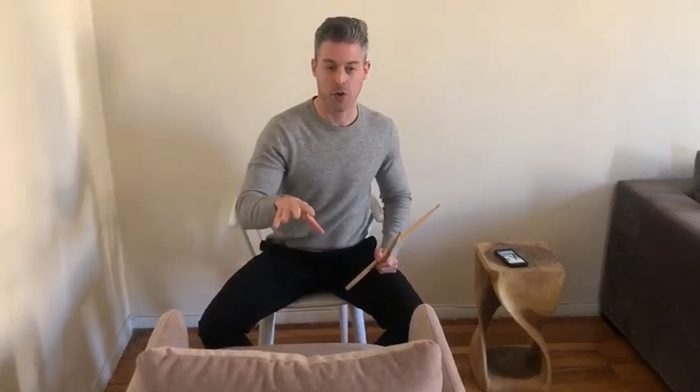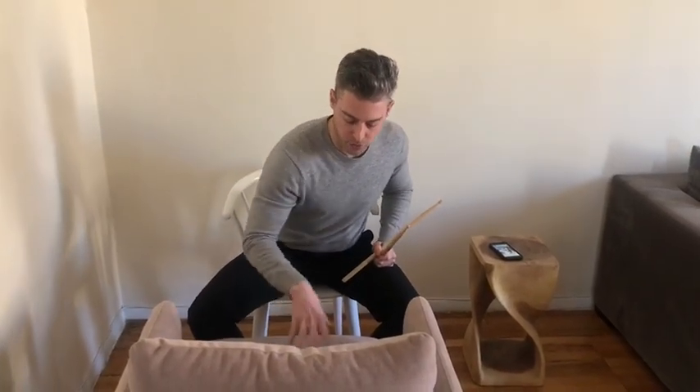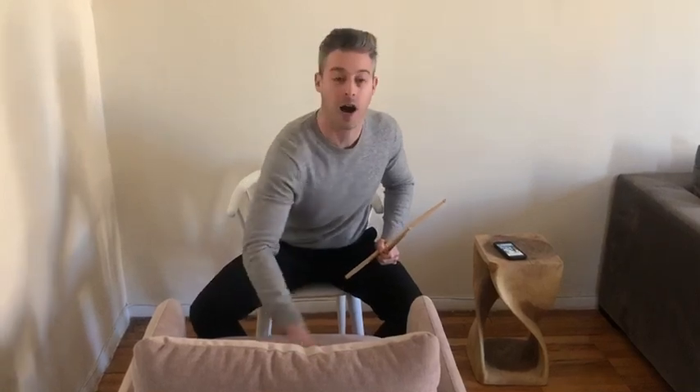As you can see I also use this front cushion as kind of a cymbal, and you can even use the back of the chair as a cymbal if you don't have a cushion here. I also use this cushion here as the snare drum and toms.